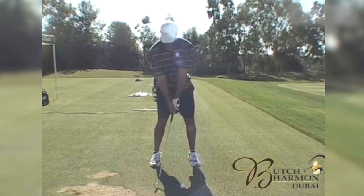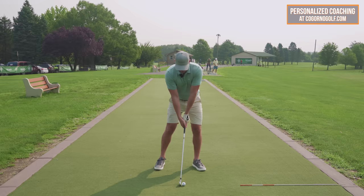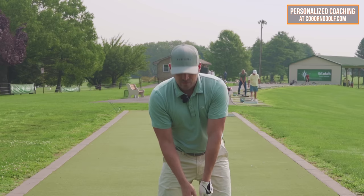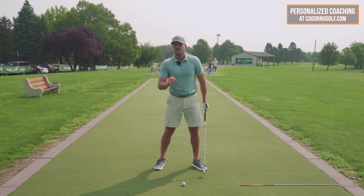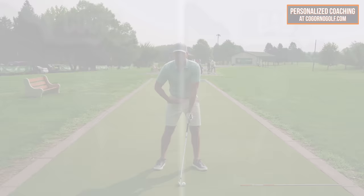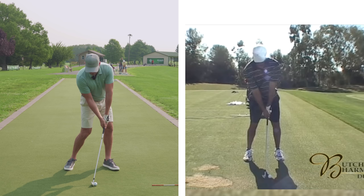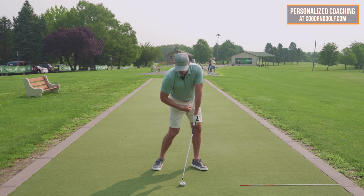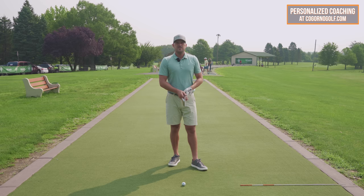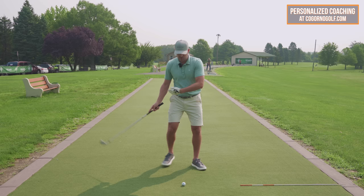Increasing hip rotation during the downswing — if we looked at golfers at various handicap levels and paused them at impact, the players who hit the ball the worst, the highest handicaps, the most inconsistent golfers, would have the least amount of hip rotation. No hip rotation equals bad. The players who hit the ball the most consistent, the most solid, the farthest, would have the most amount of hip rotation. More hip rotation equals good. You don't need to turn your hips as much as a tour player, but we don't want to be at zero hip rotation.